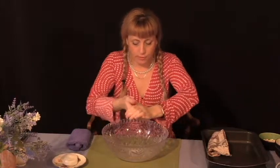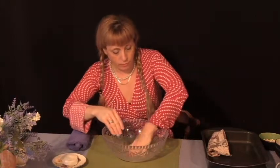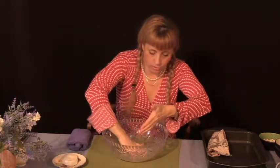Likely once the child begins to do this, they're going to do it over and over and over. Water is very soothing, calming, and relaxing.